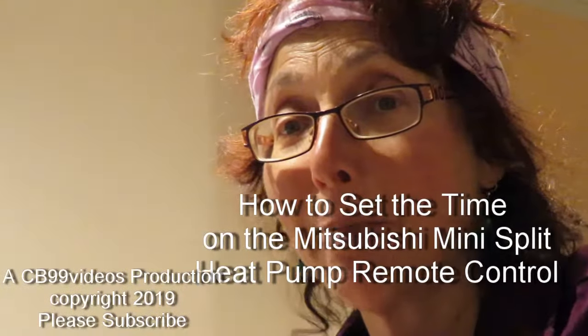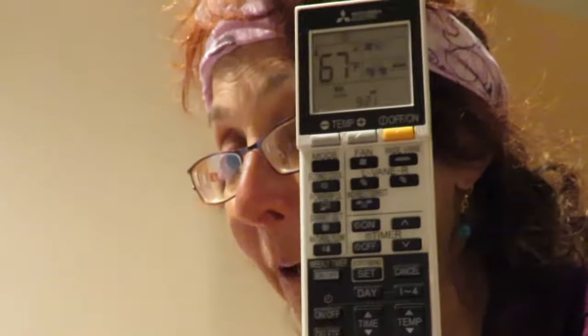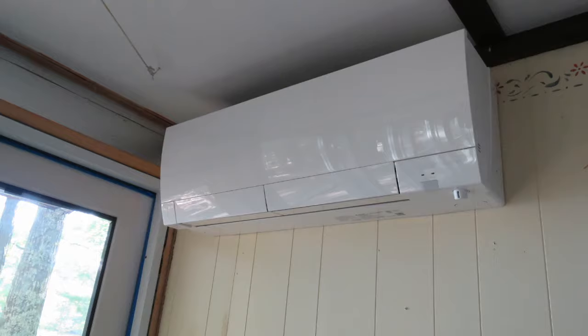Hi, I'm going to tell you about my Mitsubishi heat pump mini split remote control and I'm going to tell you how to set the time on the remote for the Mitsubishi mini split heat pump.